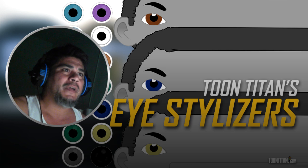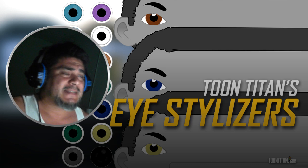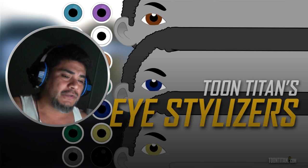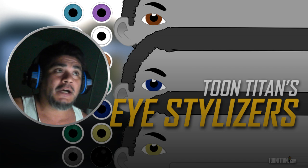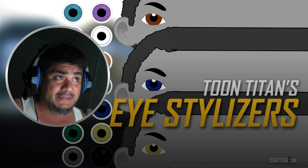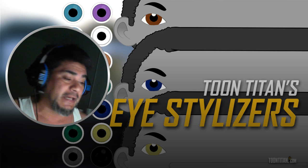Okay, so it looks like we are streaming. Hey guys, how's it going? Today I'm going to be showing you how to work with the Eye Color Stylizers pack that is available at toontitan.com. I have just recently updated this pack.